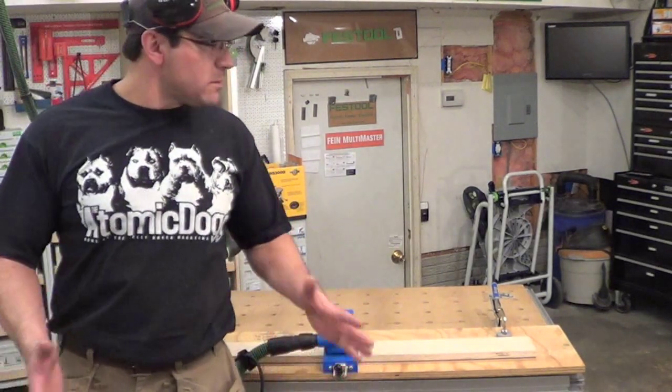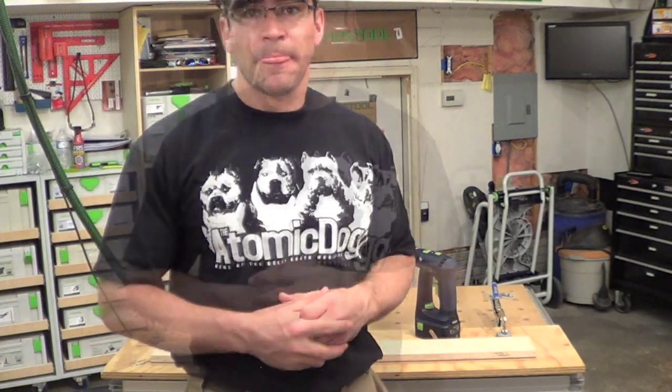I think that does it for the pocket screws. I'm short on time today and don't have a lot of time to spend in the shop, but I wanted to get out here and get something done. I have until March to get these done, but I'm pretty sure March will be here before you know it. Thanks for watching.